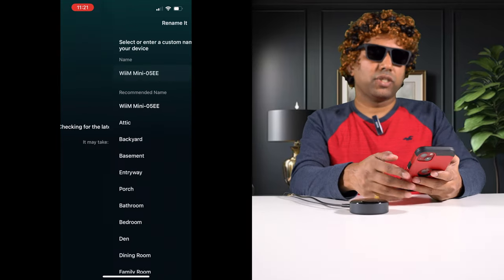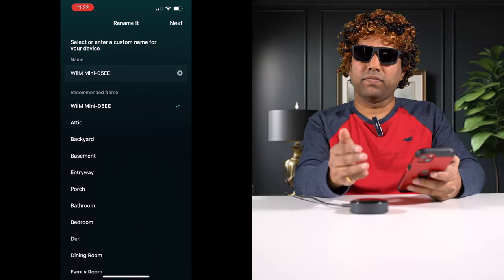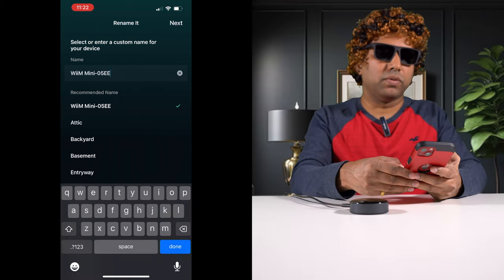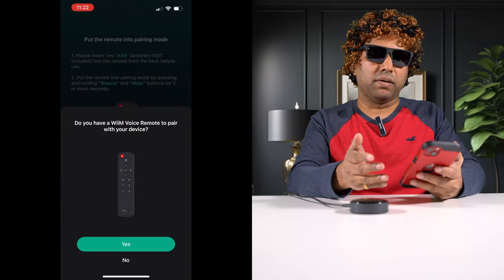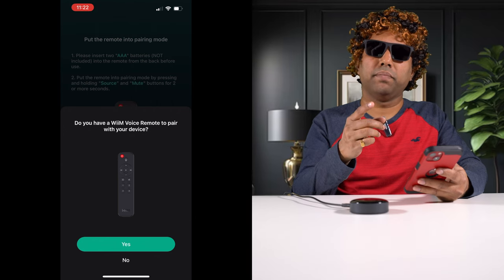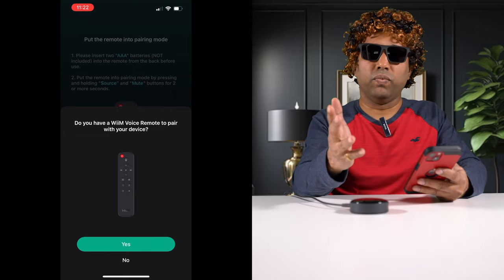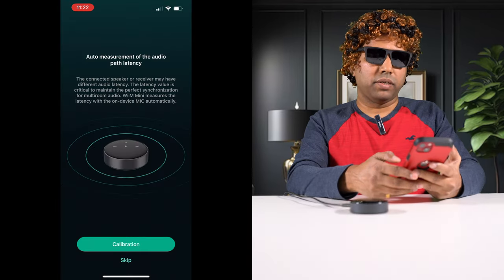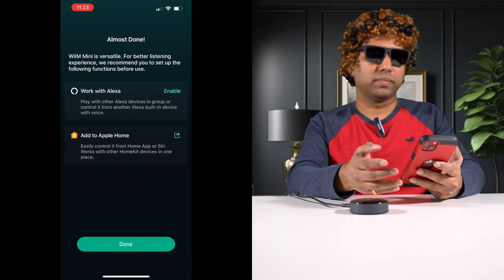Click next. It will update to new firmware, which takes around five to seven minutes — since I've already set this up earlier, it has the latest firmware and is skipping that step. I'll name this as Wim Mini and click next. This also has a remote control, which is an added accessory. I have a remote that came with the Wim Amp — I might try that with the Mini as well, so wait for the Wim Amp review. We'll skip the audio path latency measurement. We're pretty much done — click Done.